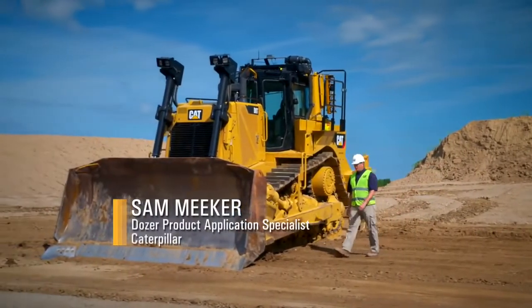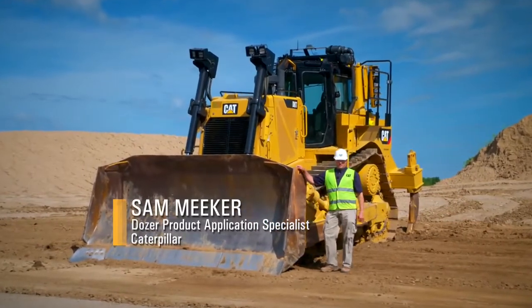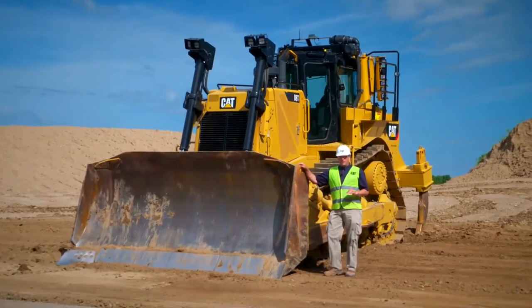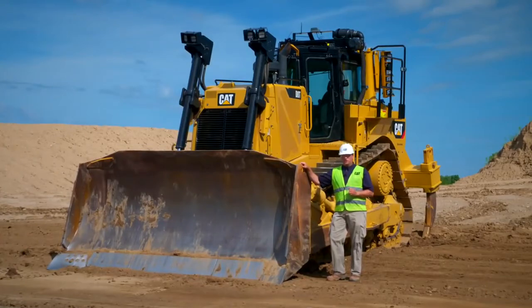The new D8T is designed to help you push more at a lower cost, resulting in greater profit for your business. While the new D8 has some amazing improvements in productivity and efficiency, let's take a few minutes to talk about the main value points that customers appreciate on this machine.